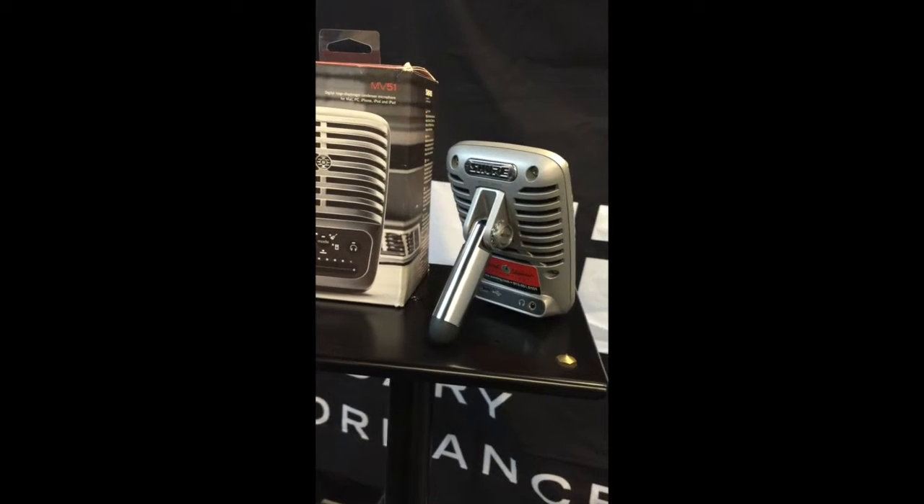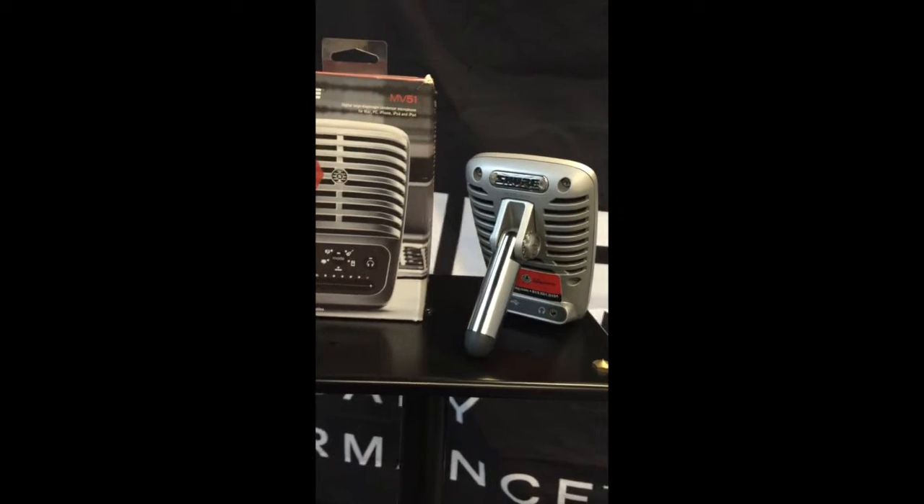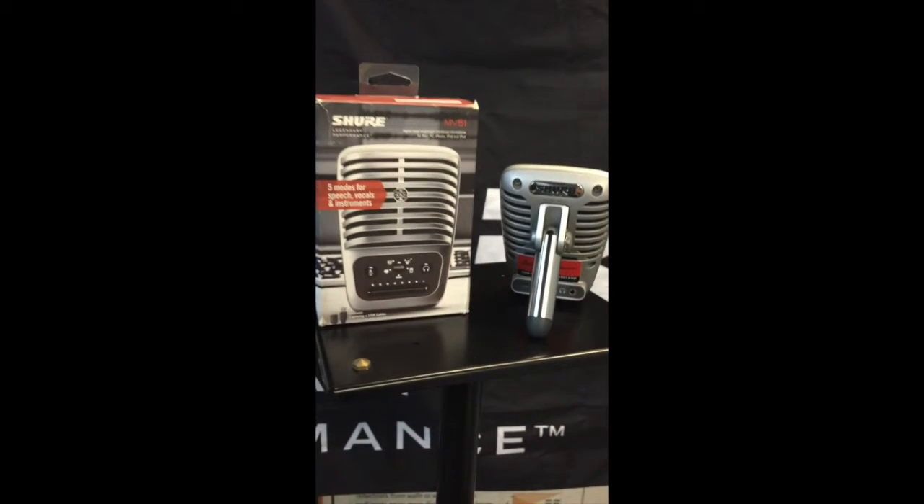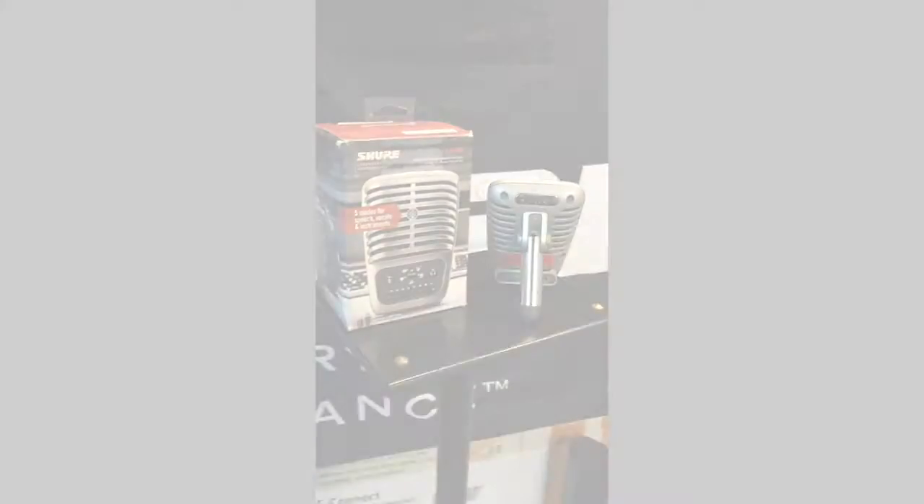It also comes with a built-in kickstand for tabletop recording, but can also be unscrewed and adapted to any standard mic stand. With five DSP modes, the sky is the limit with the MV51.